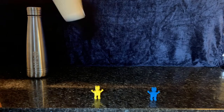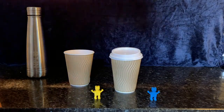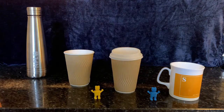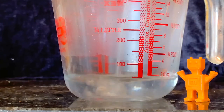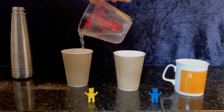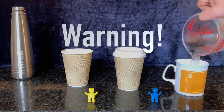We thought we'd compare it with others. So we have a paper cup, a paper cup with a lid, and a mug. We boil some water and, to make it a fair test, measure the same amount of water — 100 millilitres — into each container. Warning! Boiling water can burn, so we're being very careful when pouring.